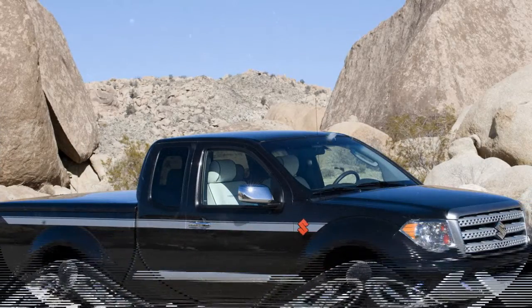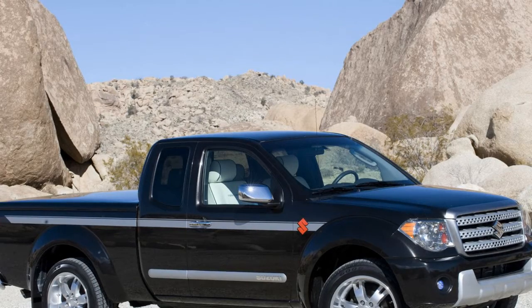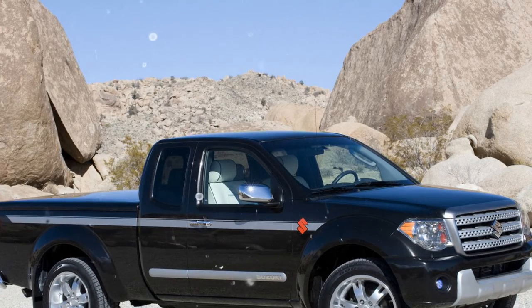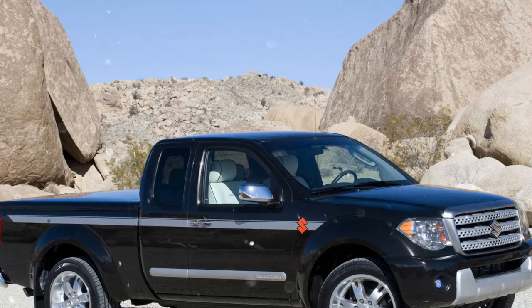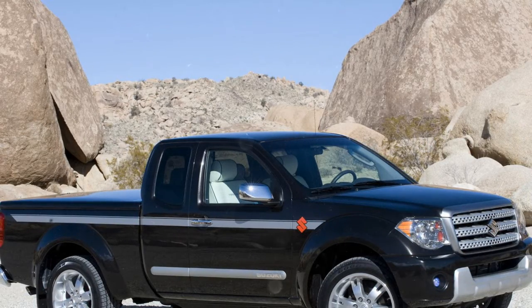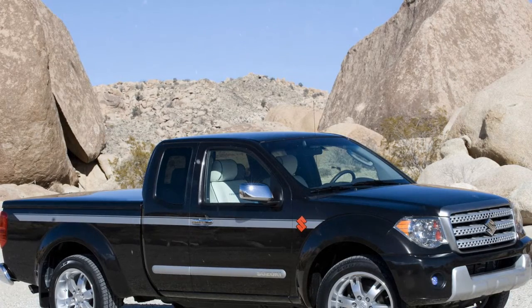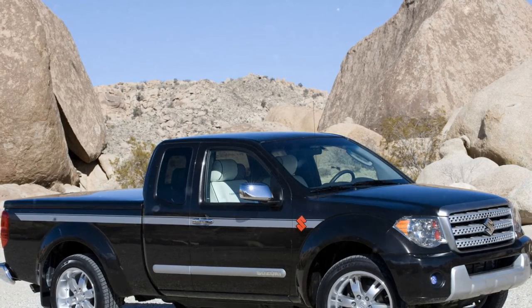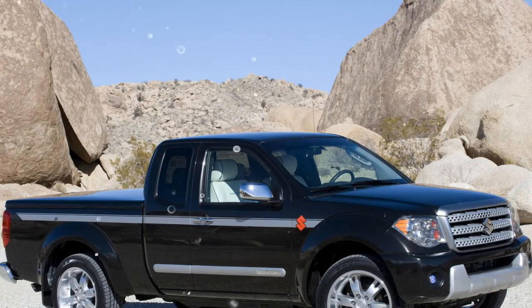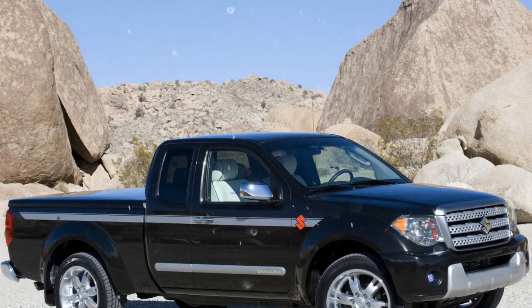The Equator's strong, fully box-framed chassis anchors a long 125.9-inch wheelbase in extended cab or crew cab with regular bed configurations, enhancing driver and passenger comfort and stability. Its overall length of 205.5 inches provides the perfect balance of utility, maneuverability, and composure for a mid-size pickup truck.